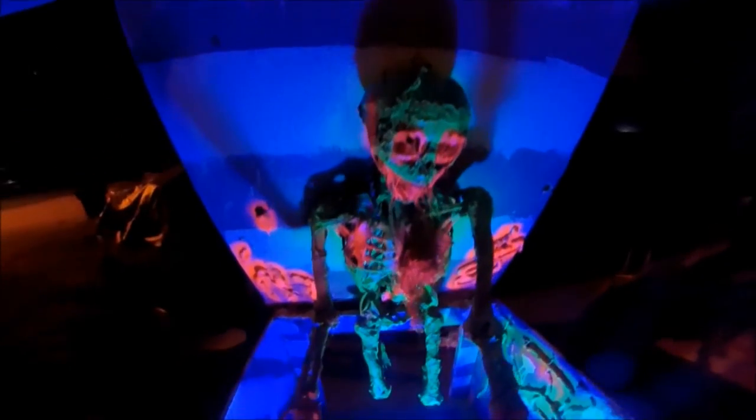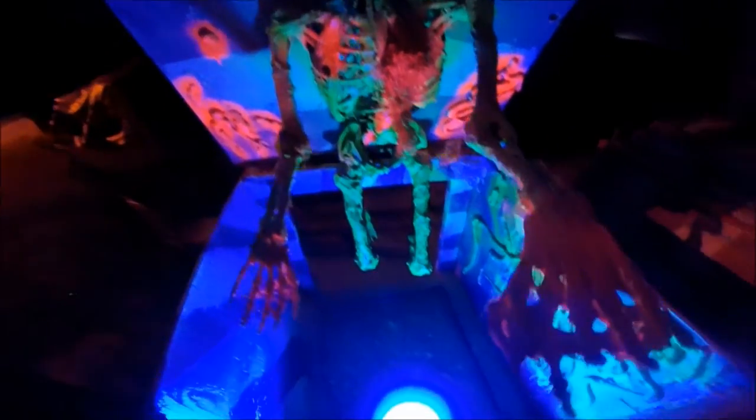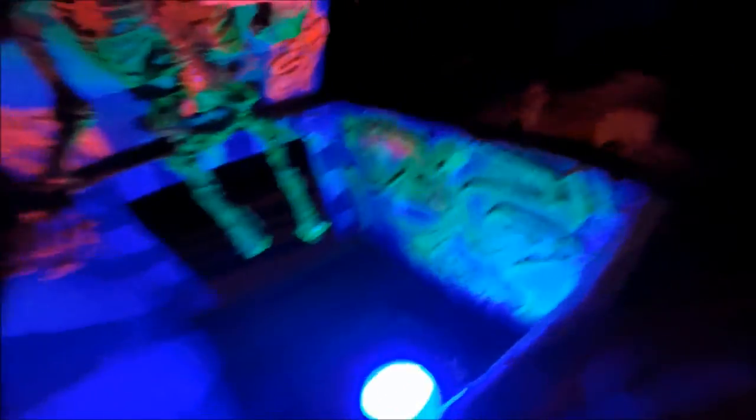Isn't that so cool? That's not even a black light — that's just a blue party bulb, and it's doing really good.